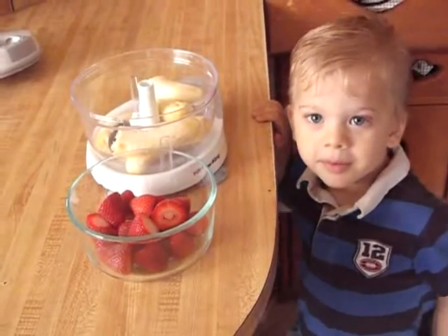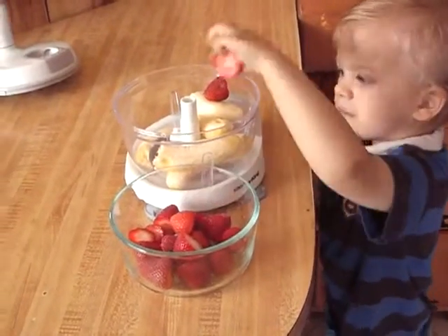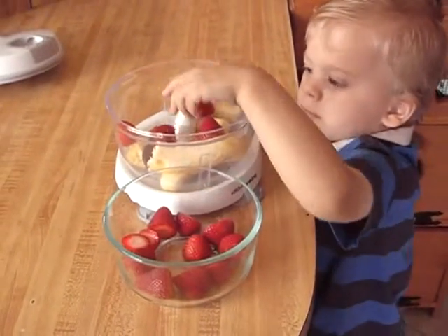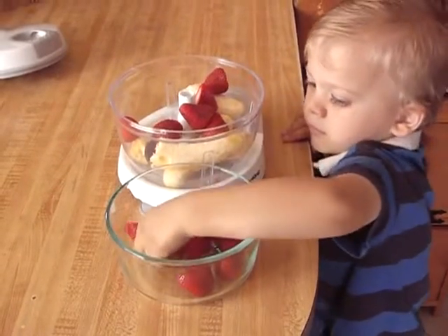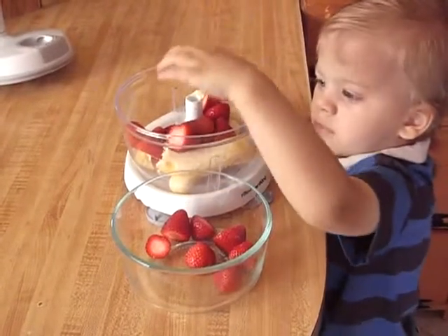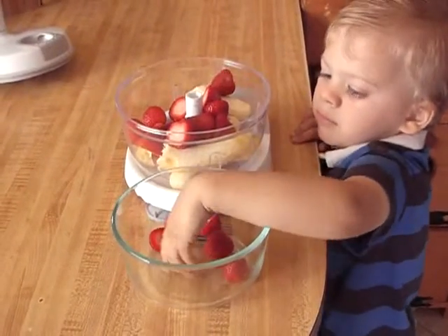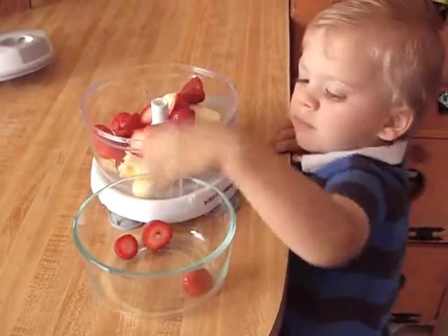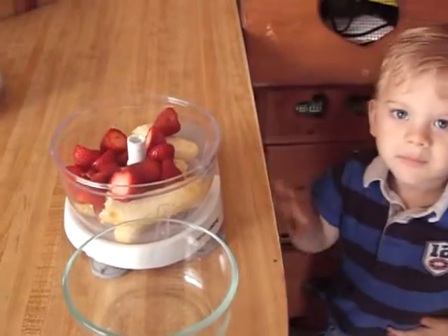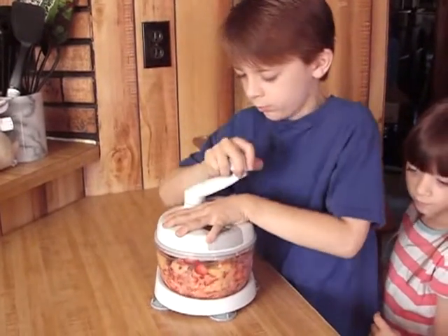Then we will put these strawberries in. Now we're going to put them in the water — please put them into the bowl and have them in the bowl. Next we will spin it: one, two, three, four.